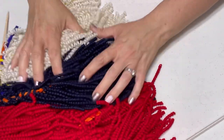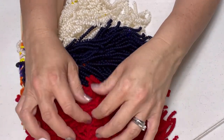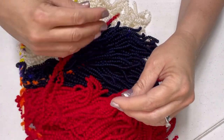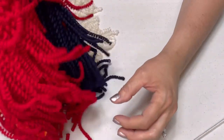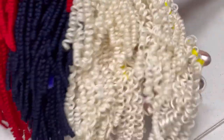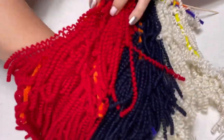After you get them all done, this is what it looks like. You can do any colors — red, white, any color — but look at how it's just like stretchable. It's so great. Once you get it completely on all the rods, the next step is gonna amaze you. It's so simple and easy.